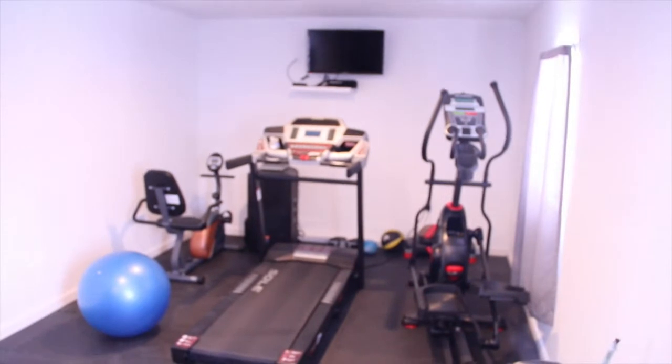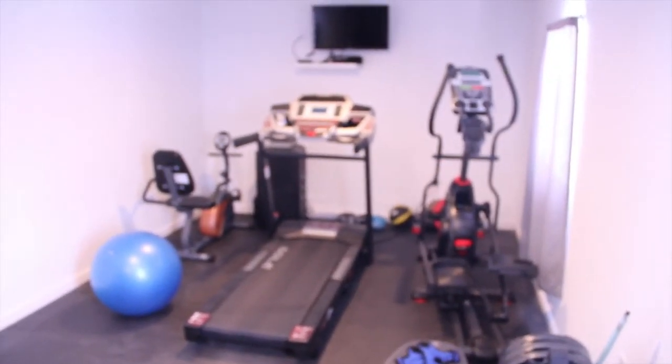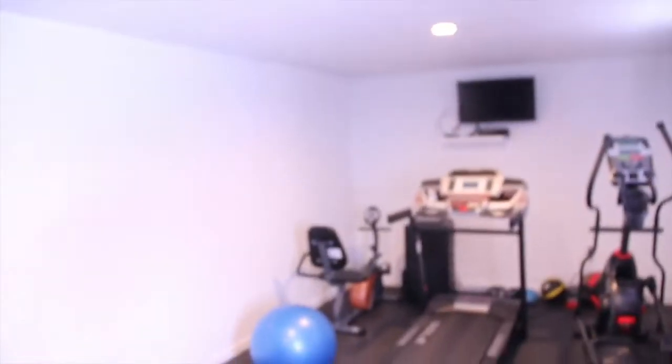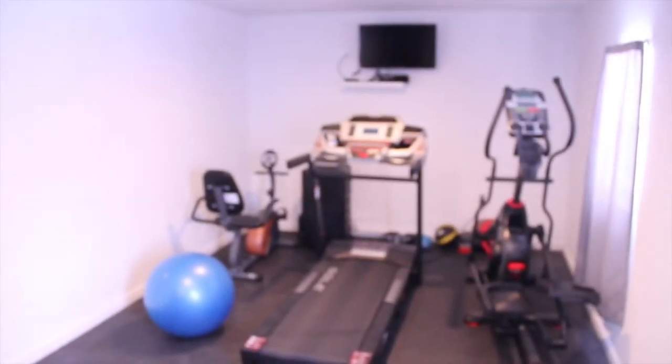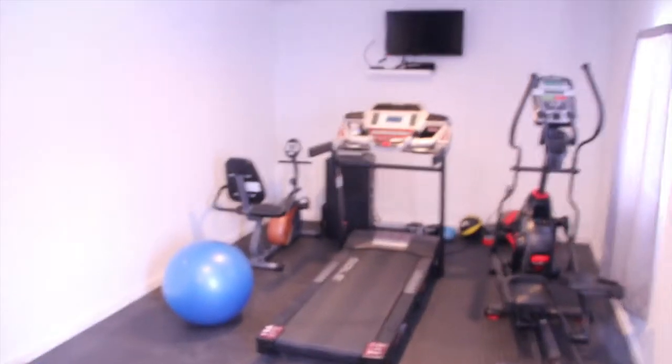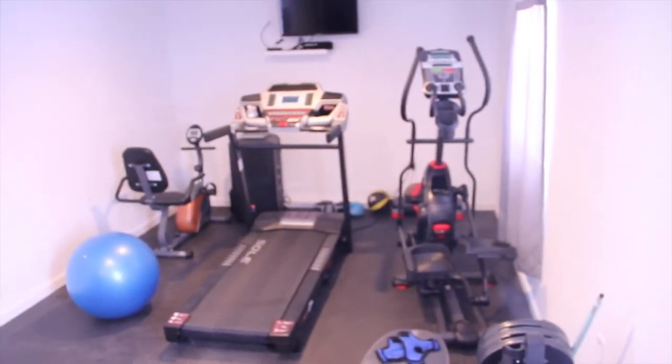It's got a little cardio area. Kind of hard to load on the big camera, doesn't like to focus. It's got a little bike, a treadmill — pretty cool.